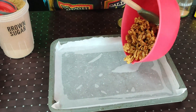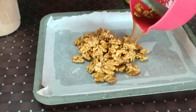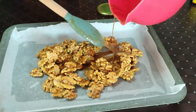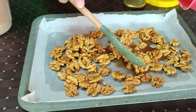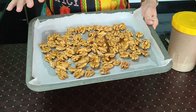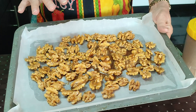I have a baking tray here that I've already prepared with some parchment paper. I'm just going to pour our walnuts on it and spread them out. Make sure you get all of that glaze, and try to make sure they're in one layer. Now we're going to put it in a preheated 350-degree oven for 7 to 10 minutes.